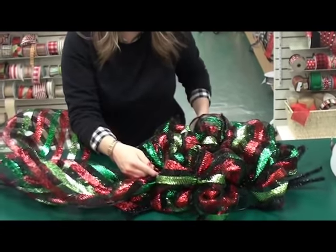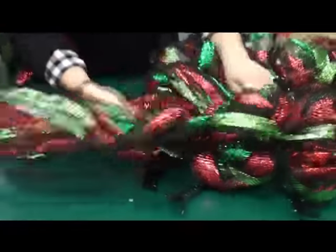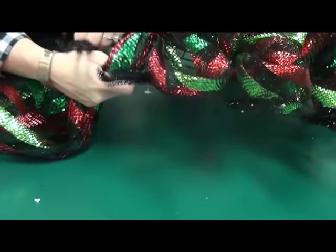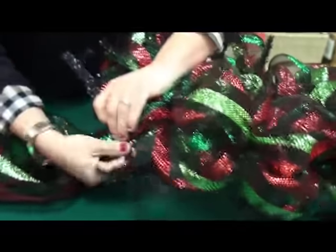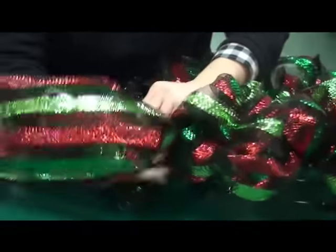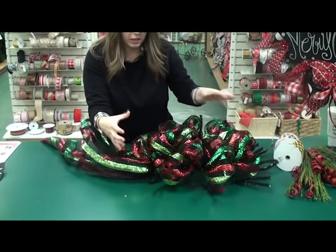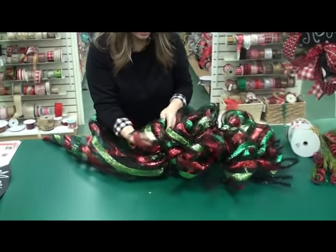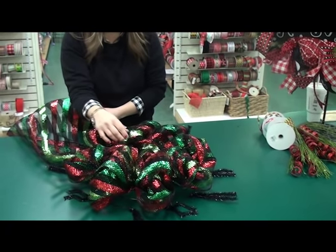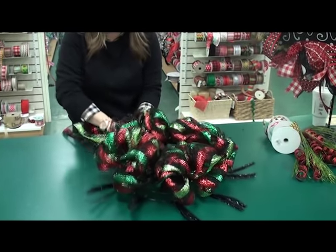Once you've filled in the entire center circle, take your mesh and loop it into the last loop where you had the little end to begin with, tuck it under the very last loop in the center ring, pull it tightly, and jump down to the next ring. Find the nearest set of ties and twist it in there. When you do your outer ring, leave the same amount of mesh and fill the whole thing in. You can go bigger with your loops on the outer ring if you want a really large wreath.